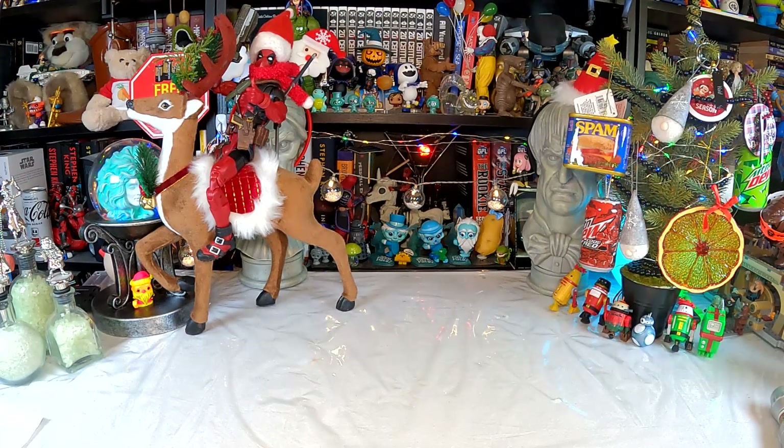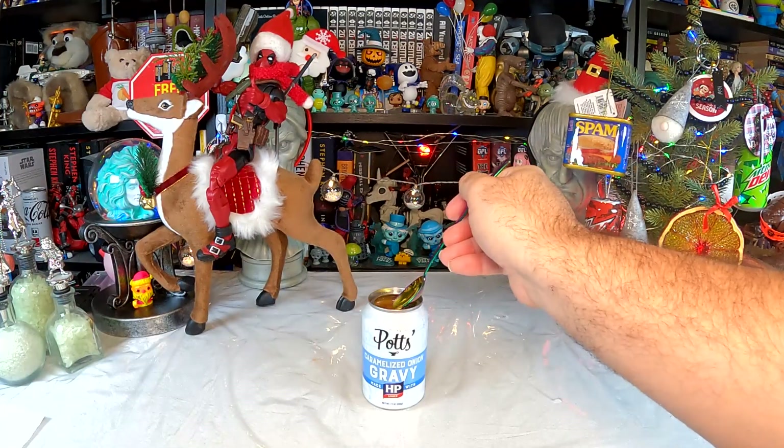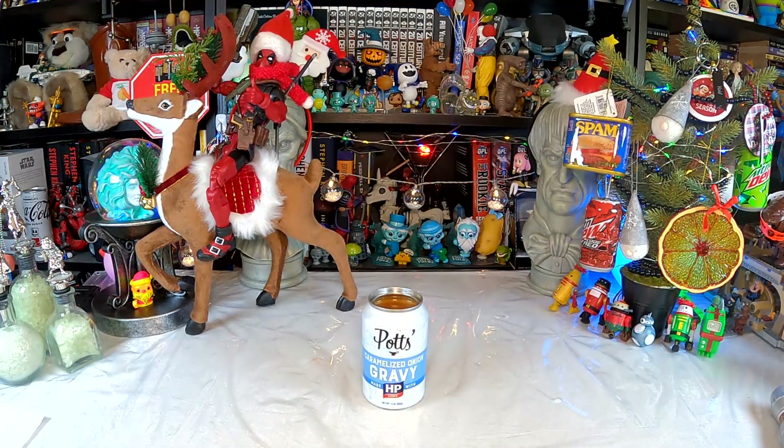It smells overpoweringly of HP sauce, which is a plus. I've never tried HP sauce on mashed potatoes or turkey, but it should be interesting. It actually smells really good — doesn't smell super oniony. Let's try a little bit of it before we heat it up. Try it cold on its own. Cold gravy, I'm sure will be just lovely. Hmm. Well, it does taste like oniony HP sauce. It's not awful, but it doesn't taste like any gravy I've ever had — turkey, chicken, beef, or brown gravy. It tastes like onions and HP sauce.